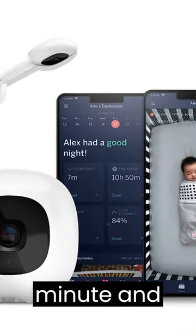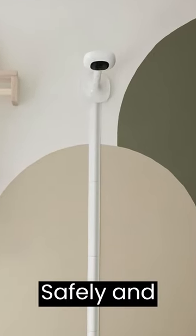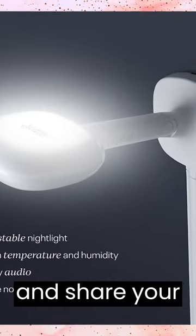Nanit tracks breaths per minute and sends real-time sound and motion alerts through the app to your smartphone. Safely and securely add multiple users, control who sees what, and share your baby's moments.